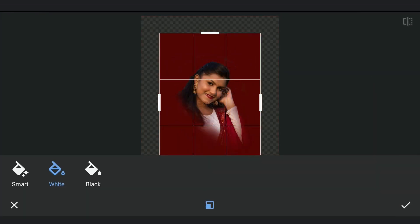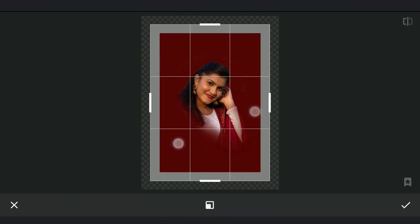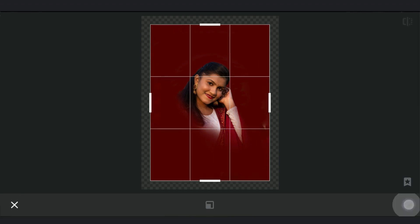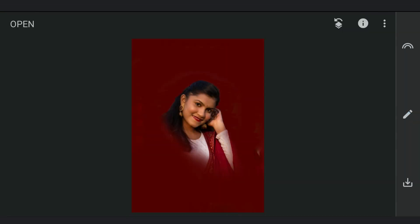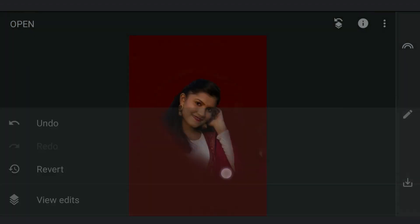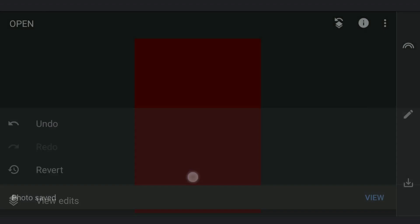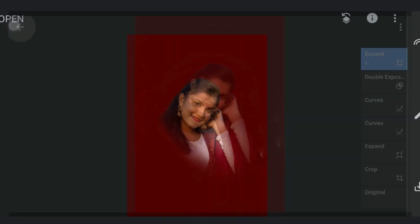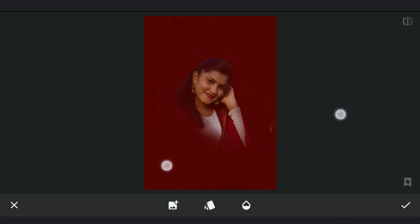Making the canvas a bit bigger with the expand tool. Fixing these spots by first saving the color we created, then using Double Exposure to add it and brushing on those spots to fix them.